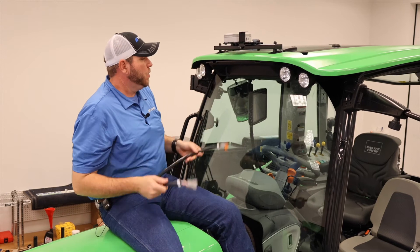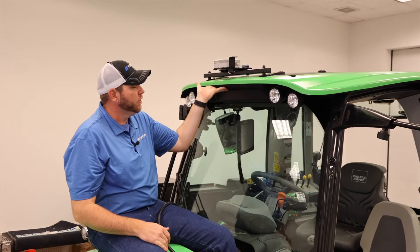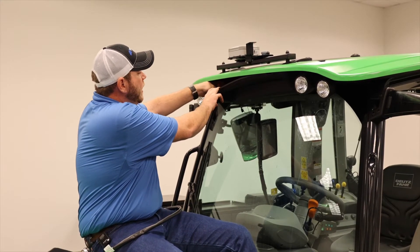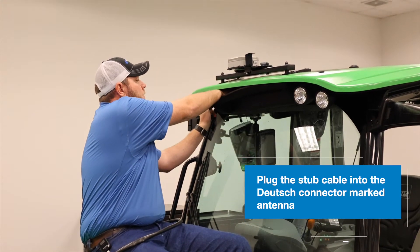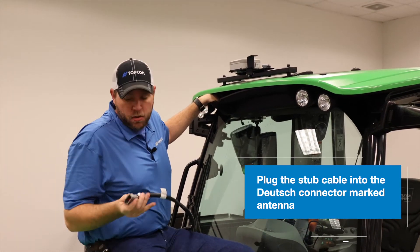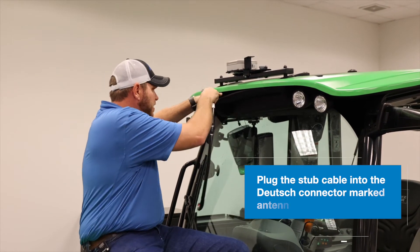We have our stub cable here. What we're going to do is remove the torque screws off this black plastic cap on the front of our cab. Once you get this cap pulled down a little bit, you will find actually two deutz connectors in here. The one we're going to be looking for will have a white plastic tag that says 'antenna.' Once we find that one, we'll take our socket and go ahead and make this connection.